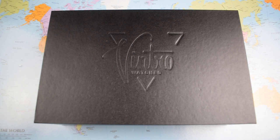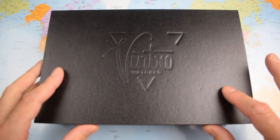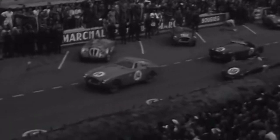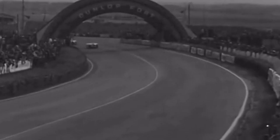It's a big box. While I'm unpacking the box, why don't I tell you the origins of the name — the Vintro Le Mans 1952. Le Mans obviously refers to the Le Mans 24-hour race that takes place in France each year. I'm a big petrol head, so any excuse to show you some old pathé newsreel footage of the 1952 race.